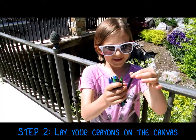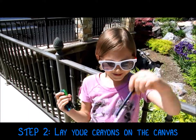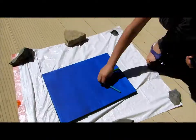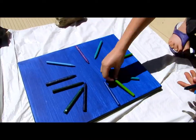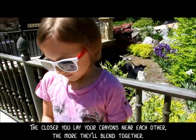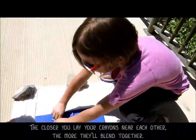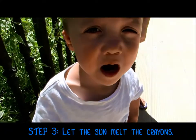All you do is lay your crayons on the canvas however you want. Remember, the closer the crayons are, the more they'll blend together. Now the fun part is going to be melting the crayons.